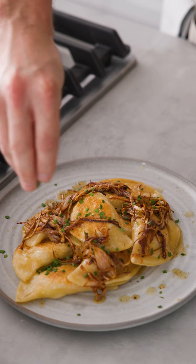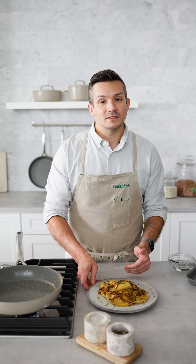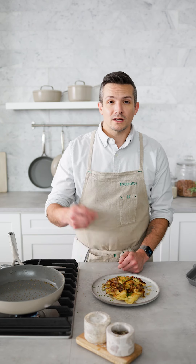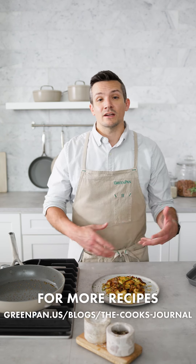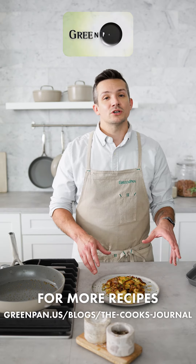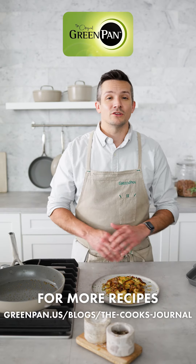Finish simply with a little bit of chopped chives — potato and cheese pierogies with caramelized shallots and brown butter. If you're looking for more classic comfort food recipes like these, head over to our website and check out our blog, The Cook's Journal. Me and the entire kitchen crew have put together a list of our favorites, and I know you're going to love all of them.